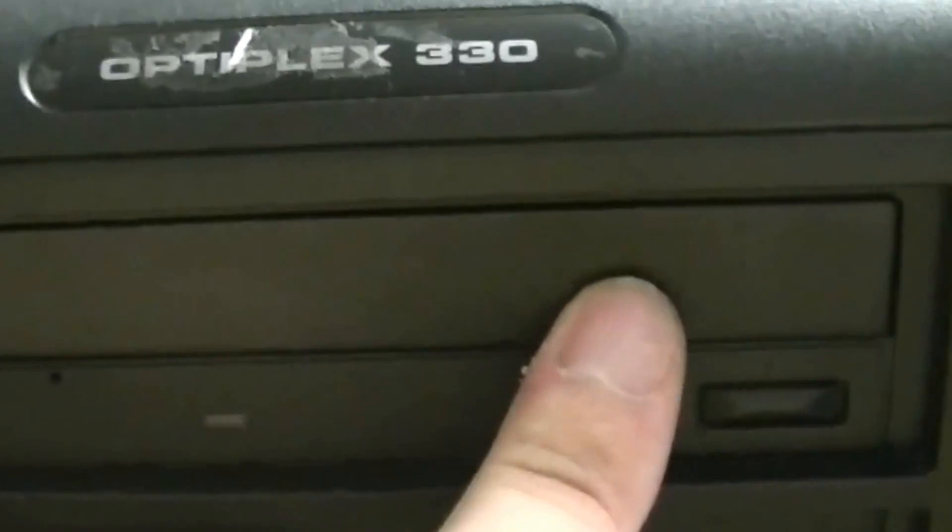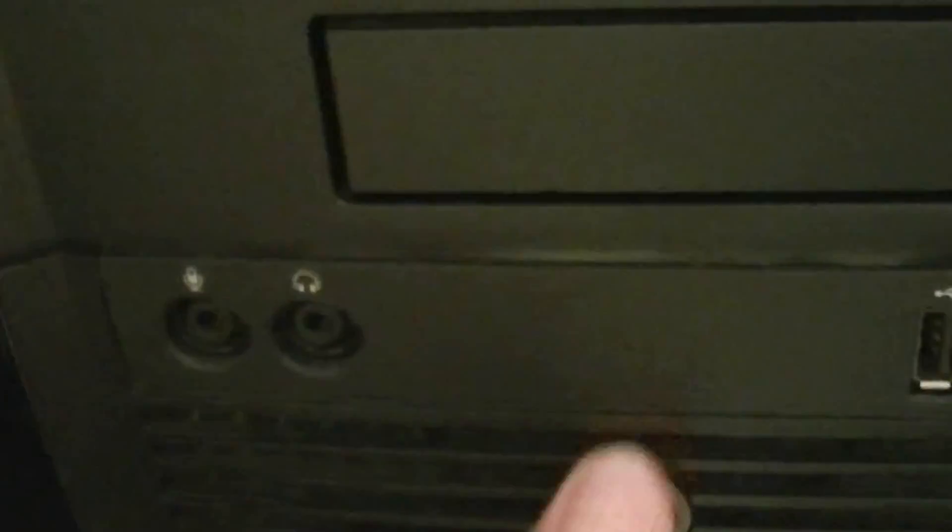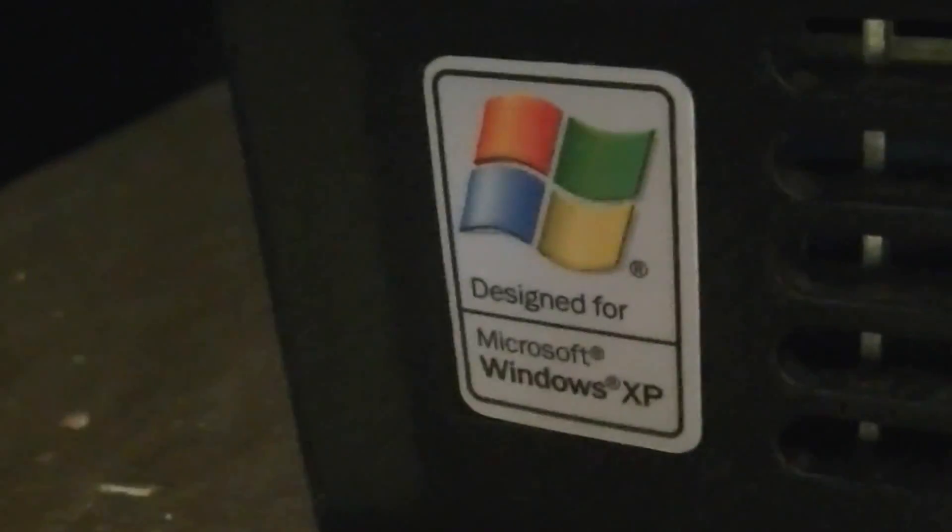Okay, here's the computer. It's an Optiplex 330. Looks like we've got a DVD-ROM up here, at least I think it is — it doesn't say anything. A DVD-RW drive down here. Spot for a floppy drive, which I will be adding. A Dell emblem, Intel Core 2 Duo, and Windows XP. Not sure if that's still on there or not, but we'll see when we boot it up later. A few little scuffs and dings on it, nothing horrifying.